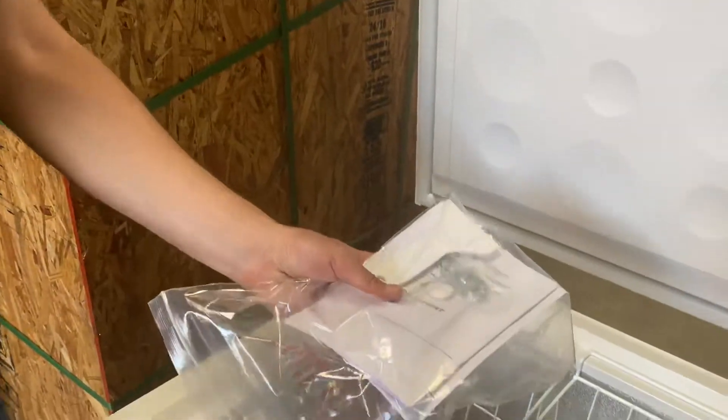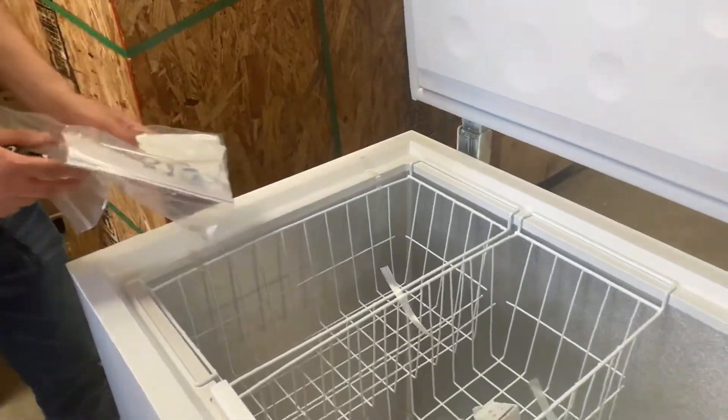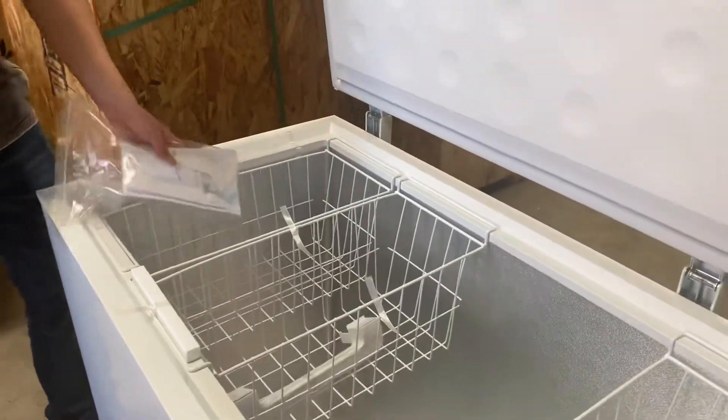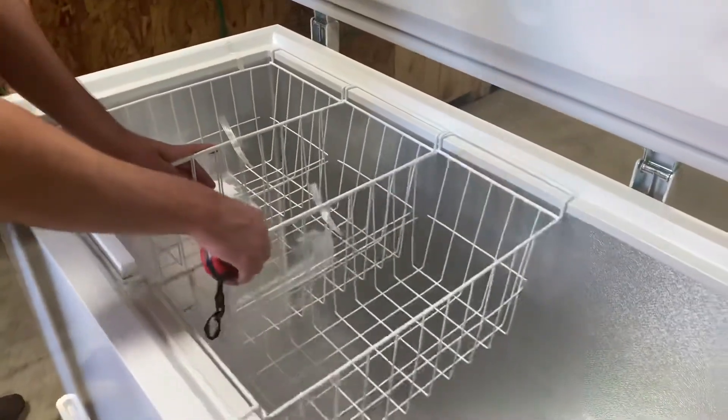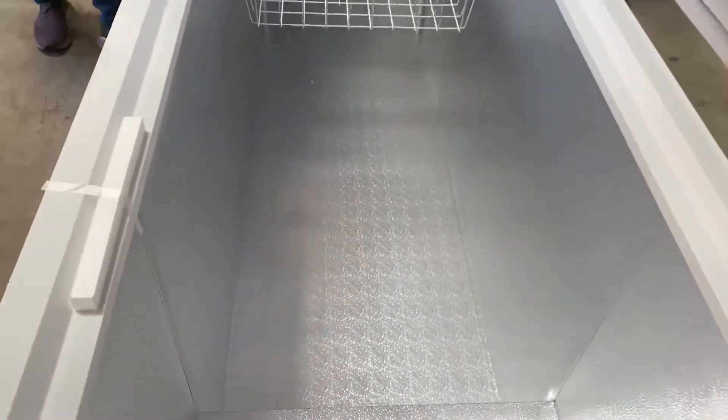Keys are included and they're going to be for the lock for this unit. You will also be provided with three baskets. There is a drain inside — drainage inside — for this freezer.